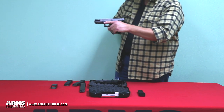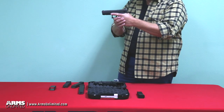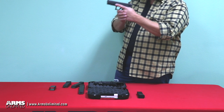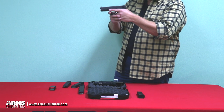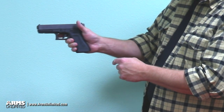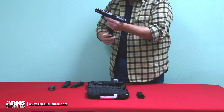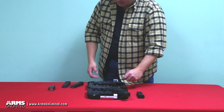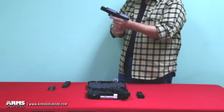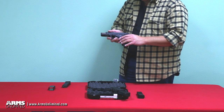Moving to the 18C, the features are the same but this one is ported. Because it is fully automatic, it can be a little difficult to control — in the world of select-fire machine pistols it will climb on you. So Glock developed the C model to keep the muzzle down a little bit better, and we'll see that when we hit the range. Same operation: up for semi-automatic, down for fully automatic. These are quite rare, especially in the United States. Arms Unlimited likes to keep everything real — no conversions, no mock-ups. These are the real Glock 18 and real Glock 18C.